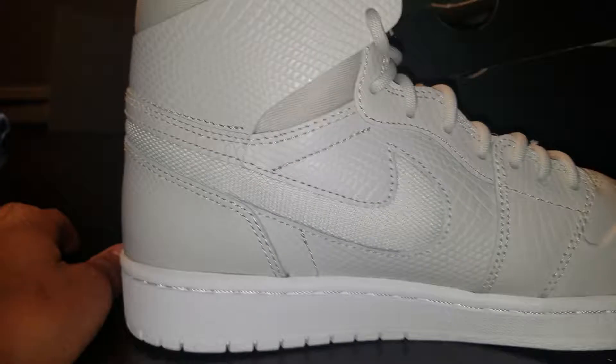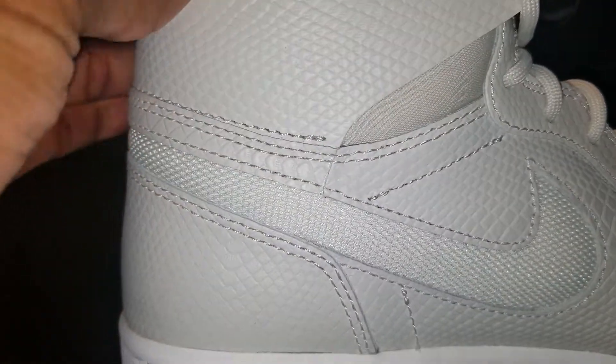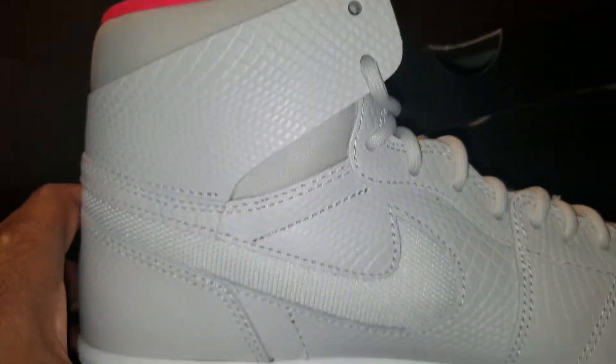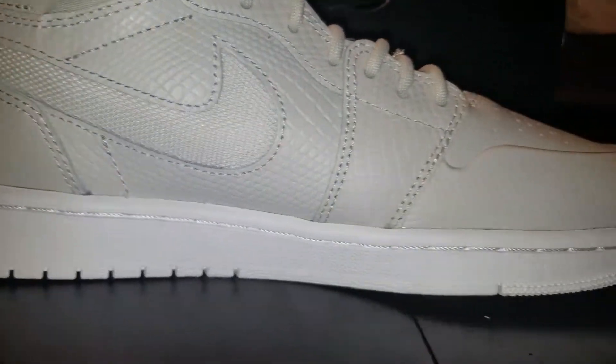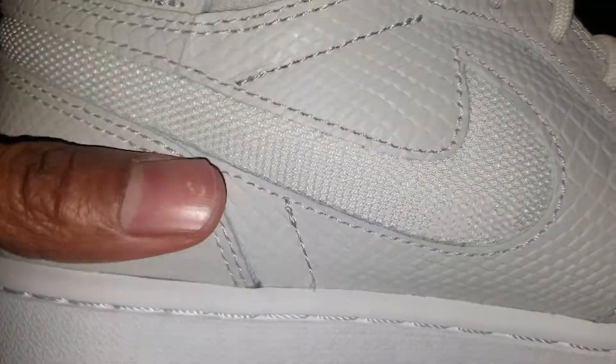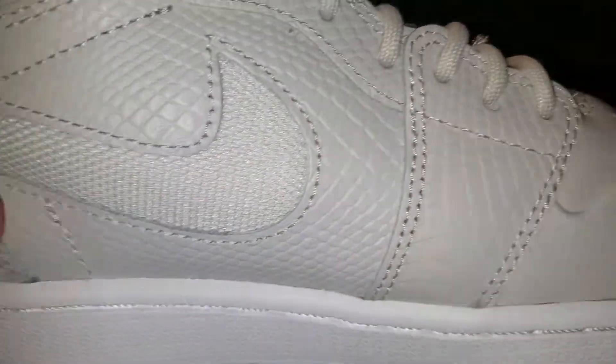It's like my second time pulling this shoe out. I don't know if you guys like it. It's a little different material right here too. Quick little authentic check, in a way. Man, the detail on these, they ain't really that bad. This is, you know, the craftsmanship. They're not that bad.